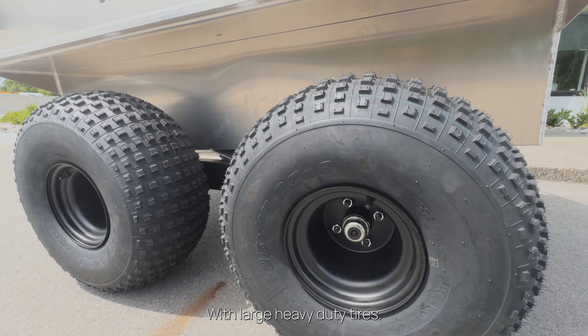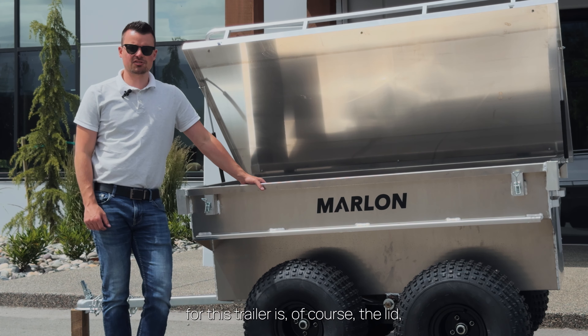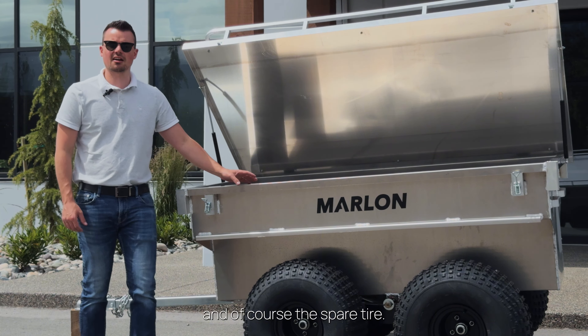We have large heavy-duty tires. The options available for this trailer are, of course, the lid. We also have a gas can holder which mounts to the tongue of the trailer, and of course the spare tire.